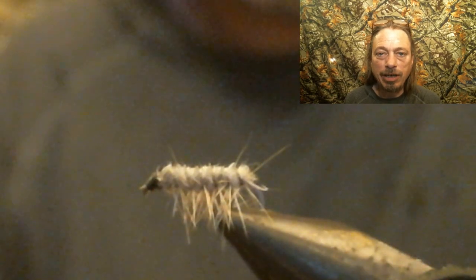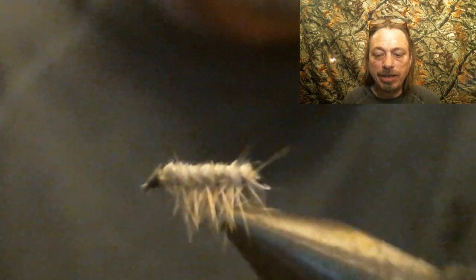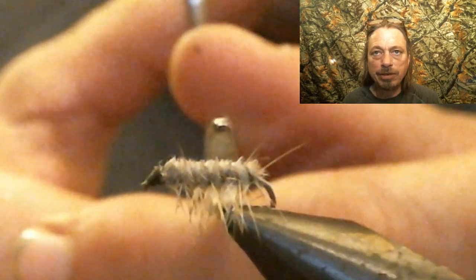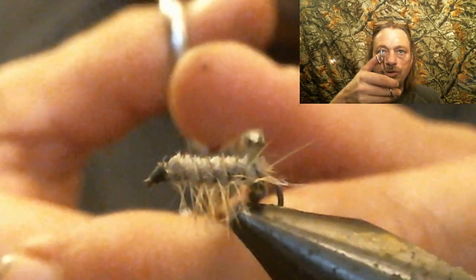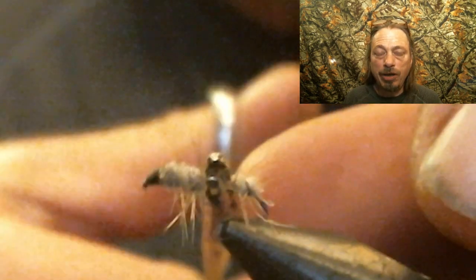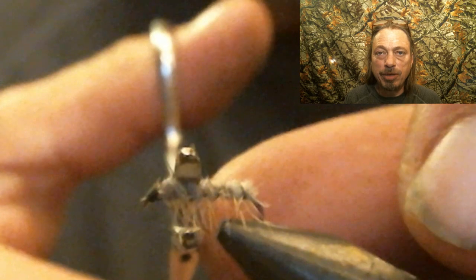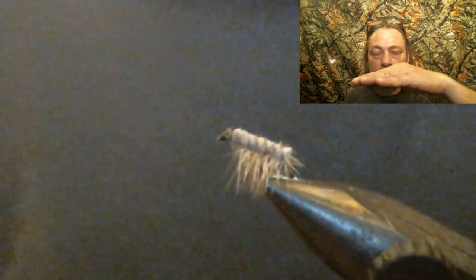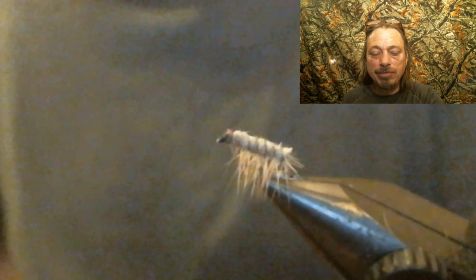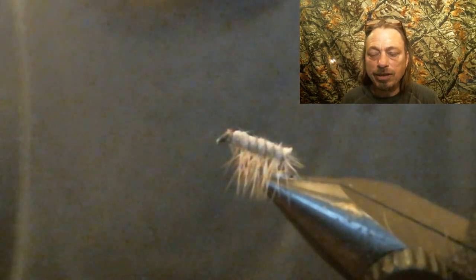I almost forgot this step when I tied the fly the first time, so I had to go back and shoot this clip. You want to take your forceps or something similar and squeeze the lead — or the wire underneath — that's why you want to use wire even if you're not allowed to use lead. It'll flatten out the bug, and the reason why is these Cress Bugs go kind of flat in the water, so you want to flatten the bug out so it has the same action as the real Cress Bug does in the water.